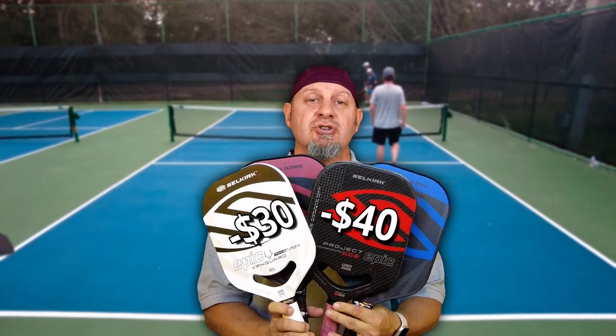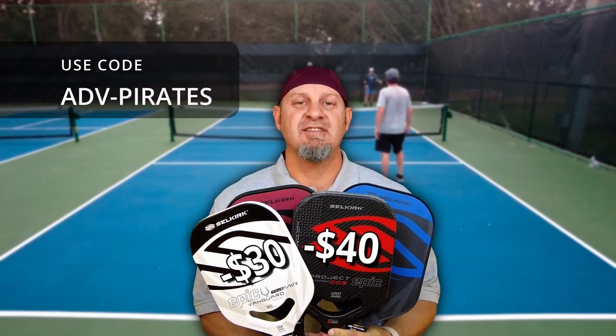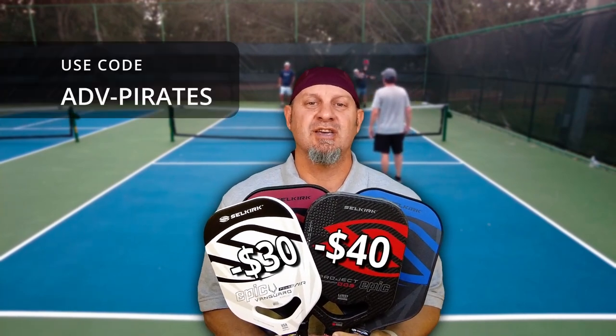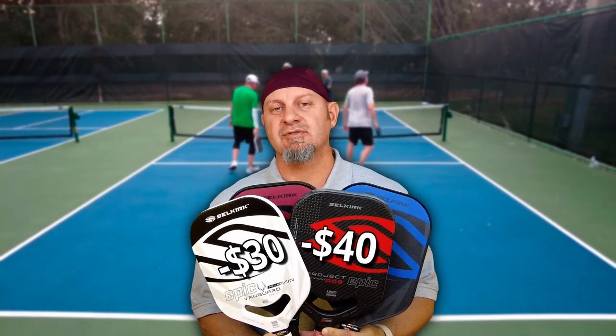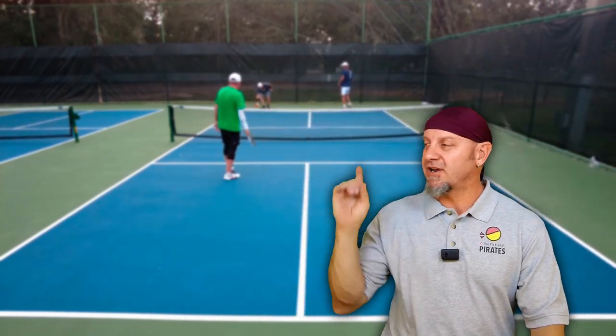That's the difference between the control models and how I'd pick if playing a tournament right now. Don't forget, you can get discounts using the code ADV-PIRATES. And if these aren't the paddles for you, check out the other paddle reviews I've done right here.